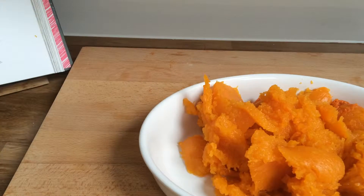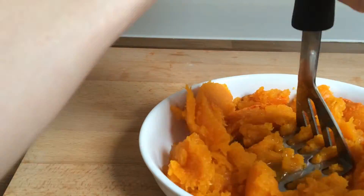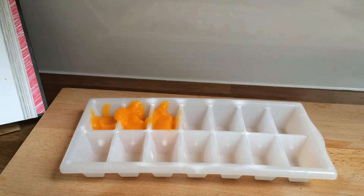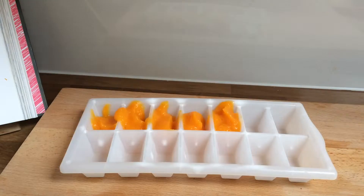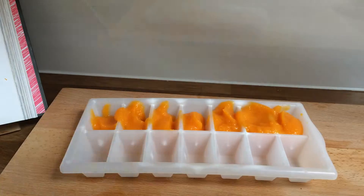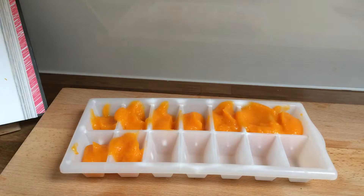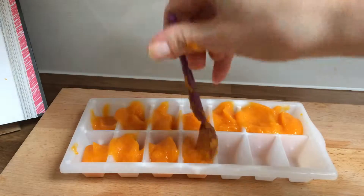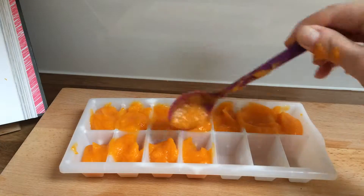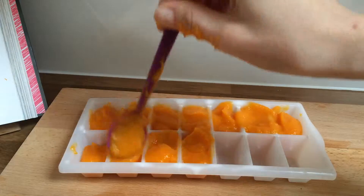Once it's mashed a little bit, pop it into your blender and puree it. I pureed mine in my Breville smoothie maker, but you can use any kind of food processor, blender, NutriBullet, or anything like that — or even if you wanted to continue to mash it really smoothly, you could do that also.